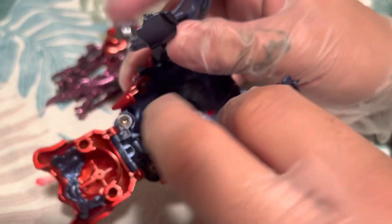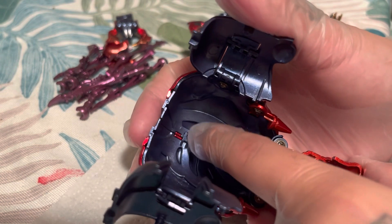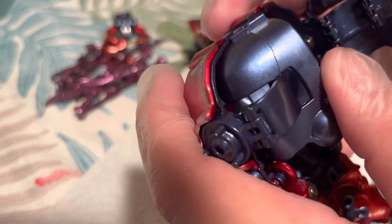Another important thing about the beast mode: these panels will open up and there is a tab sitting inside. You will see it when you get the figure — there's a tab right here that you do not want to stress. This will snap and it will mess up the entire figure, so just be very, very careful.